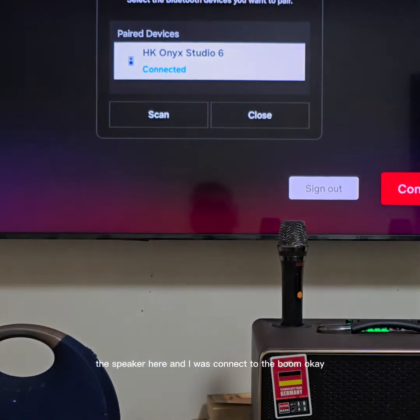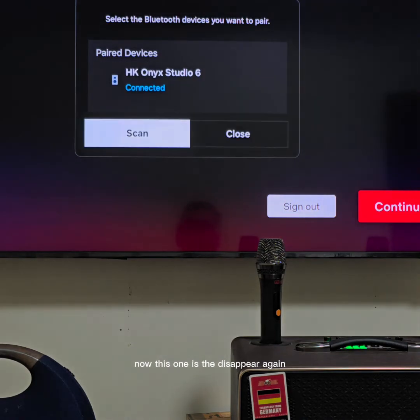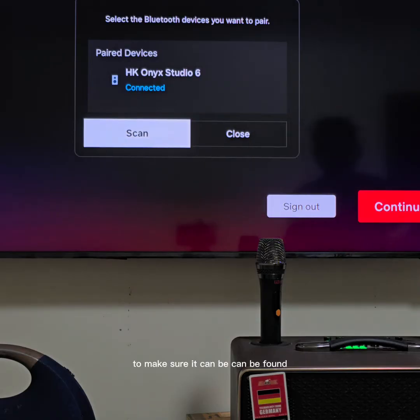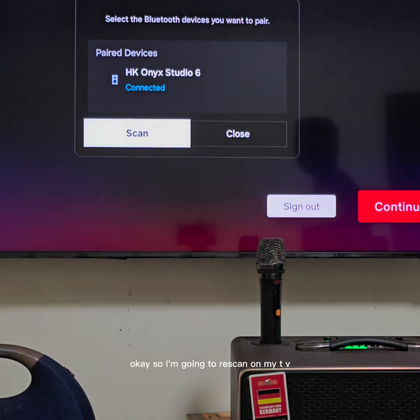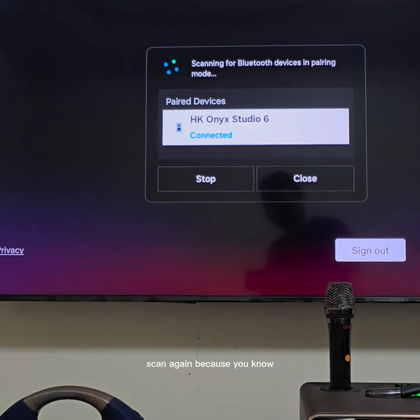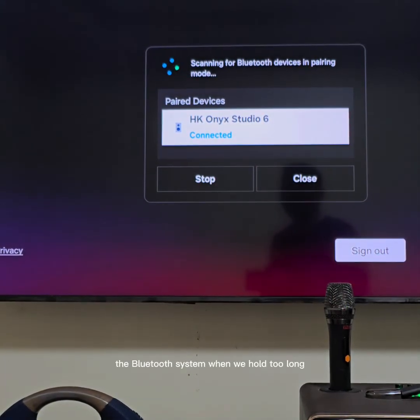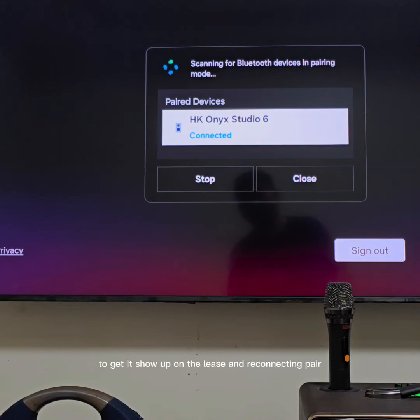The speaker is connected here and now I will connect to the Boom. This one has disappeared again. I need to press the Bluetooth input again to make sure it can be found. So I'm going to rescan on my TV. Scan again — because with Bluetooth, if you hold too long it will disappear and you need to refresh to make sure it's on, then connect it. Wait a little bit for it to show up on the list, then connect and pair.